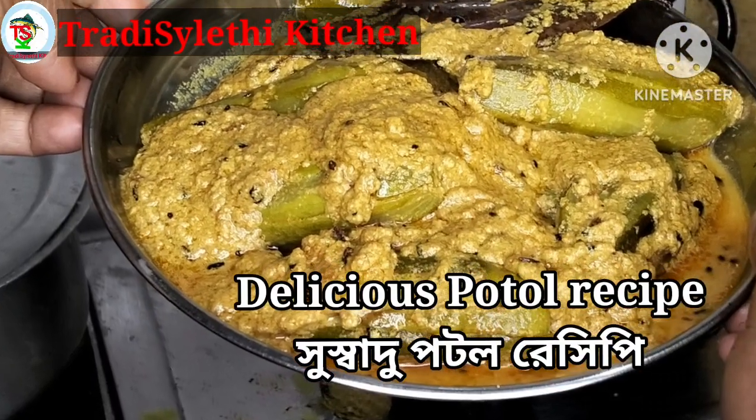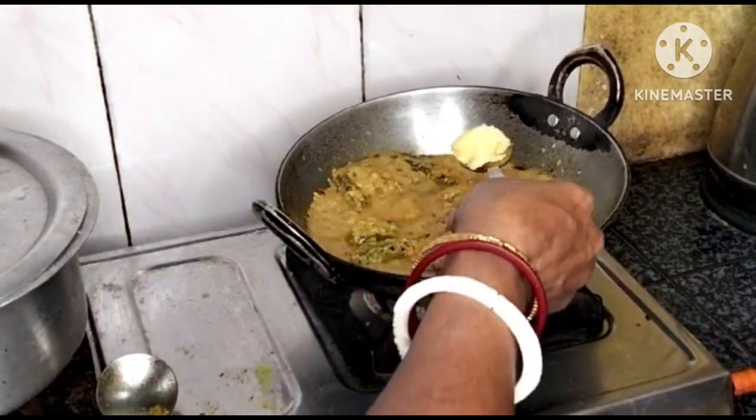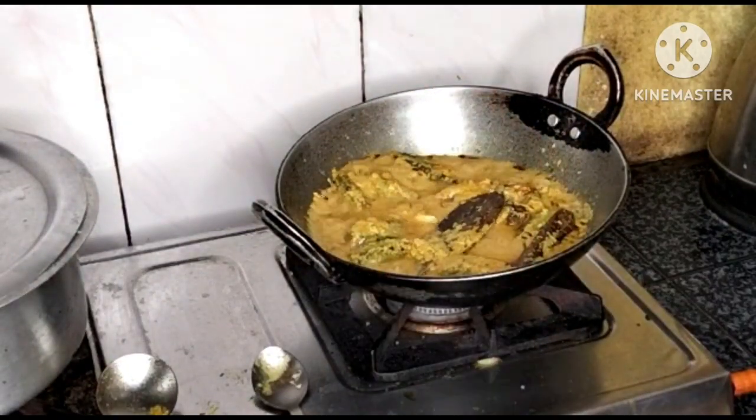Hello everyone, today I am going to make the recipe of pumpkin soup.